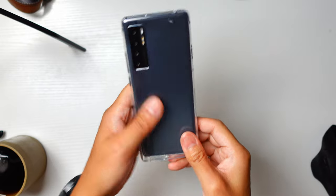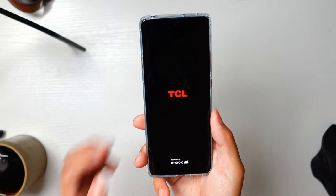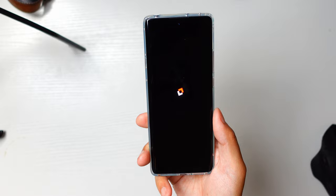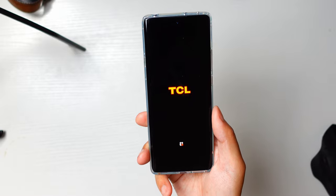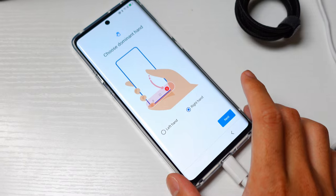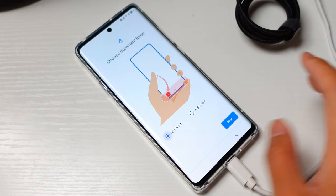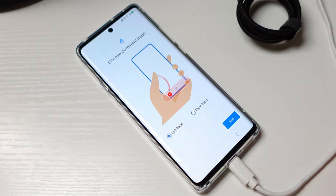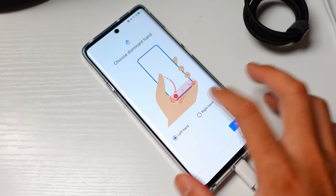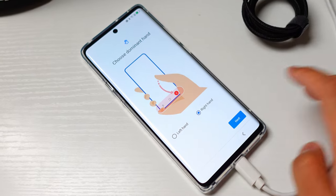With the phone thoroughly unboxed, I go ahead and get into the setup. What we have here is TCL's particular UI running Android 11. A couple of interesting things right off the bat: during the setup, after I enrolled my fingerprint and also set up the face unlock — both of which are available here — it asks for your dominant hand, which basically dictates where the back button will be, whether it's on the left or the right. I just went into the settings and turned on full-screen gestures anyway.